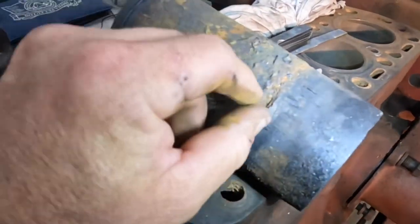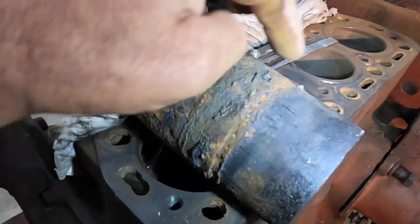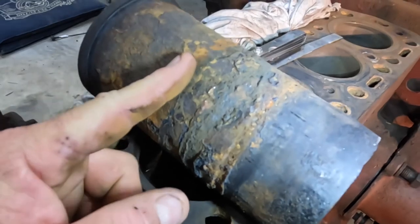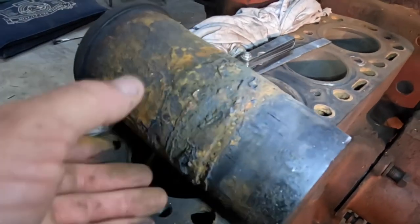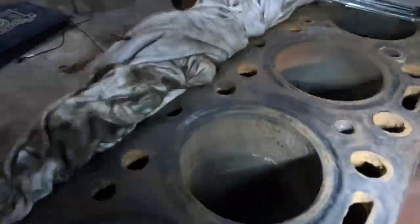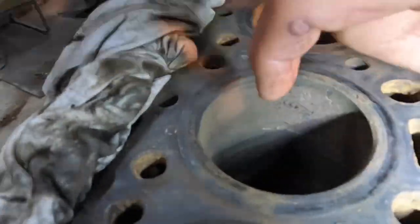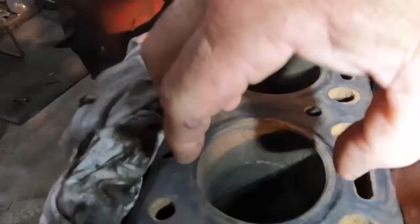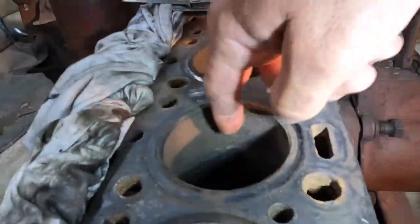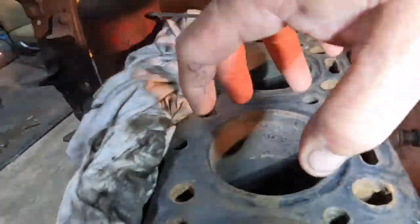Chances are you can buy new O-rings, but because there are scratch marks and wear marks on here, I wouldn't have been able to get these sleeves out, put a new O-ring in, and get them to seal again. The other thing is that because of the way the cylinders wear, they always get to be a bit oval in this direction because the piston's flapping backwards and forwards that way. So if I pull this sleeve out and turn it a quarter of a turn, the way it's worn is not going to work particularly well if I put it in the wrong way round.